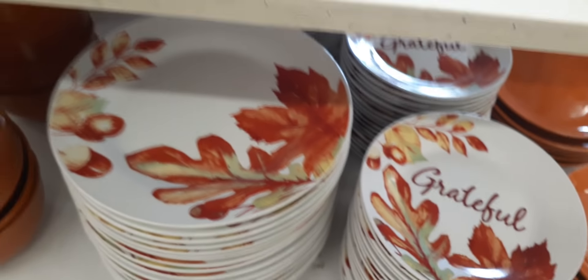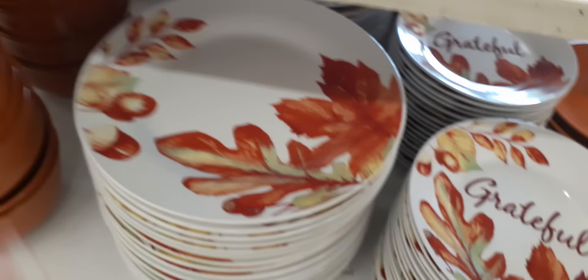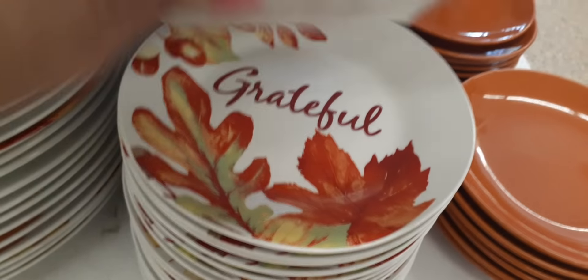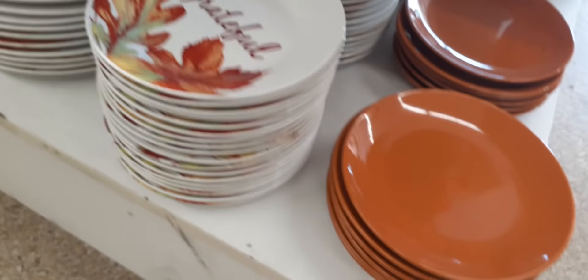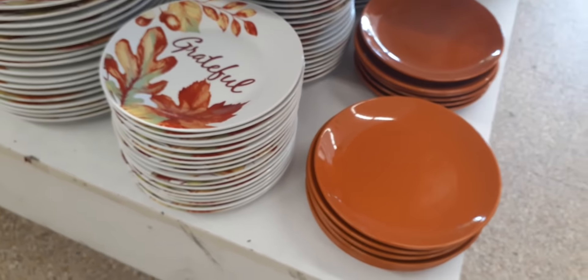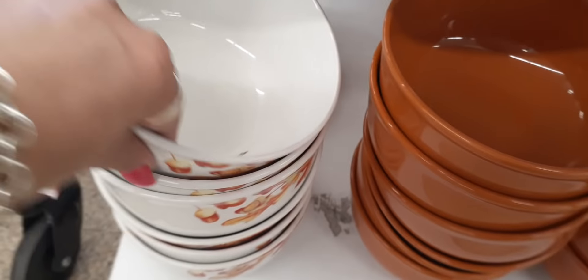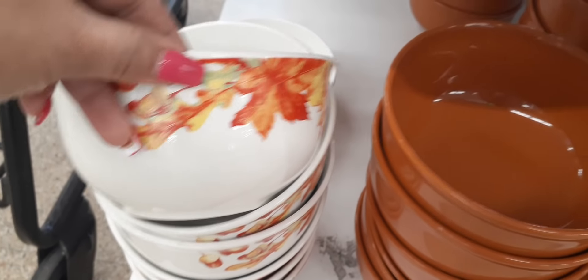Coming down here we do have the dinner plates, the salad or dessert plates, and they all say 'grateful.' You also have the pumpkin orange plates as well.